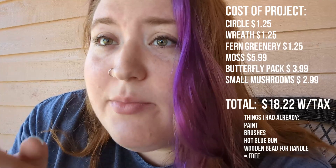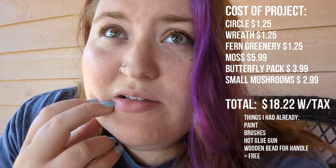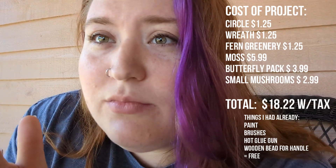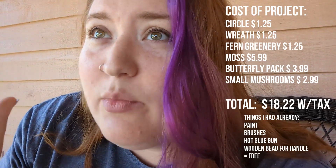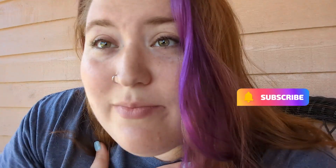This is the final product, and I probably spent about $20 max — around $11 at Dollar Tree, though that included items not for this project, and about $9 or $10 at Hobby Lobby mostly on the butterflies and mushrooms. So I'd say around $20 to make this DIY Hobbit wreath, and I think it turned out pretty cute. If you like this kind of content, leave a like, subscribe, and comment below if you want to see more DIY stuff — hopefully we can continue this 'I Try DIY' series. Thank you so much for watching!